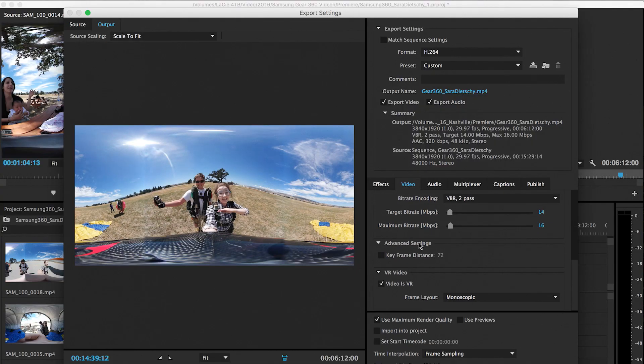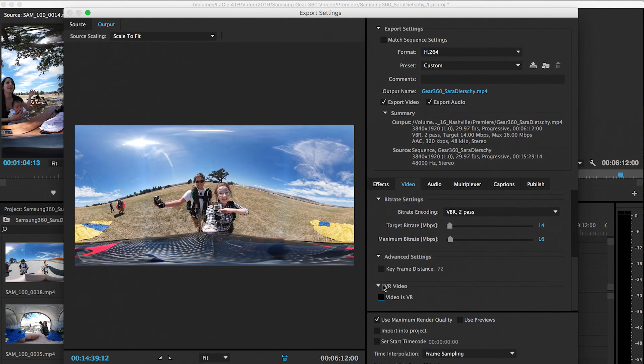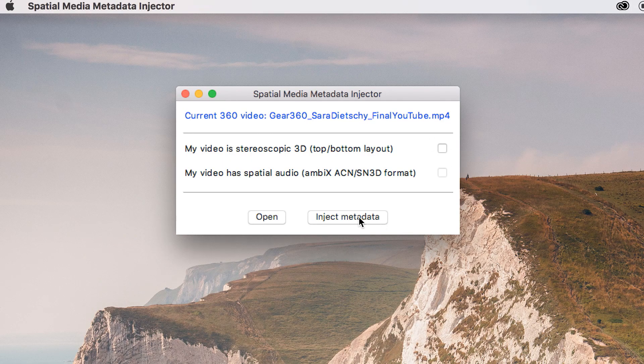All you have to do within the Spatial Media Metadata Injector app is open your file — exported as a normal MP4 from Premiere — then just press inject. It'll save it as a new file with that injected metadata. Then go to YouTube, press upload, click that file, and wait. Patience is key. Once the video is uploaded it'll still look like one big flat rectangle, but give it about 15 minutes to process and upload in HD, and then you'll get the 360 effect of being able to grab the screen and move it around. Make sure you're using Google Chrome — Safari is not compatible with 360 video.